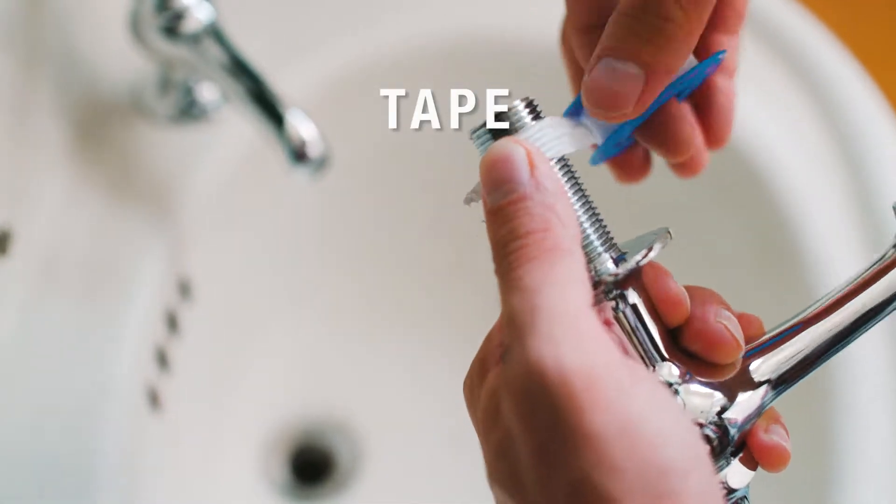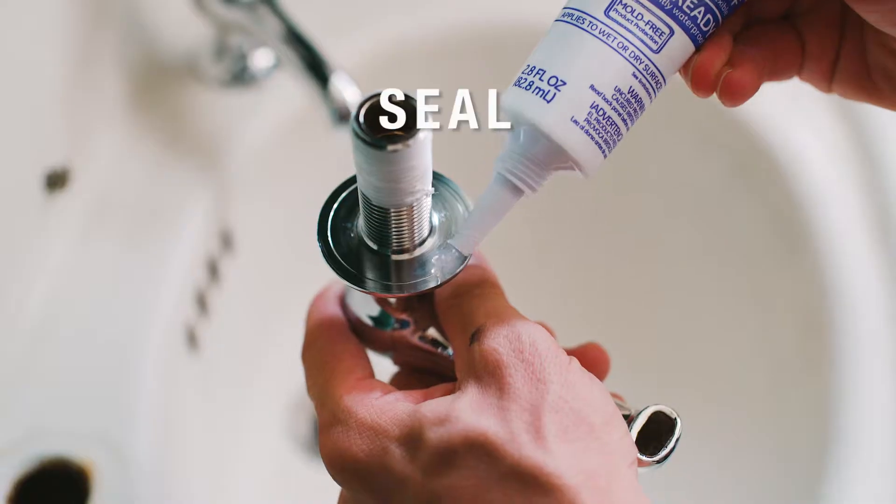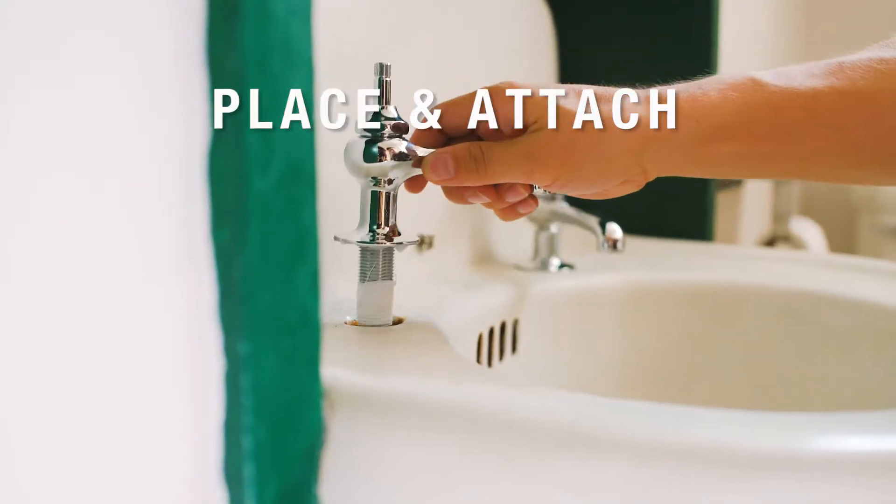Now we're going to wrap Teflon tape around the threaded end of the faucets. Seal the base of the faucet with caulking. Place the faucet and attach the new hardware.